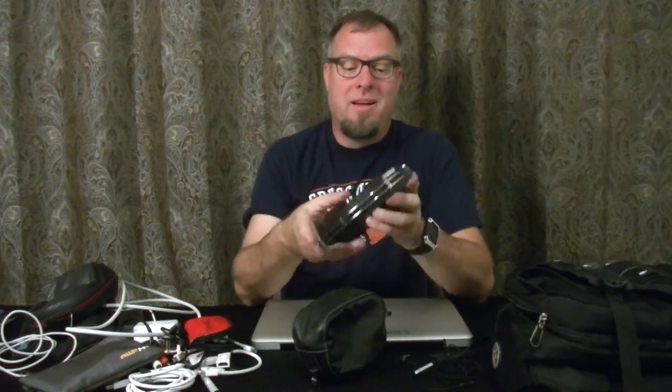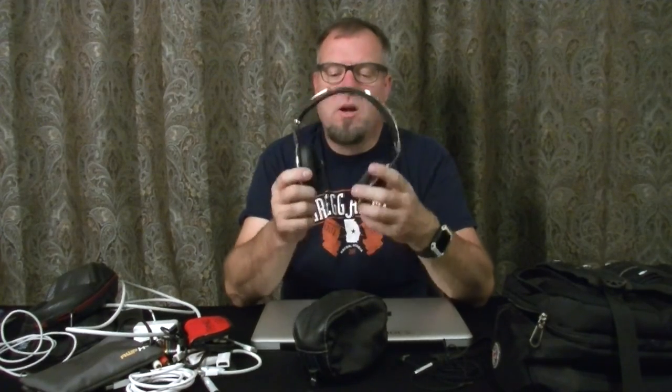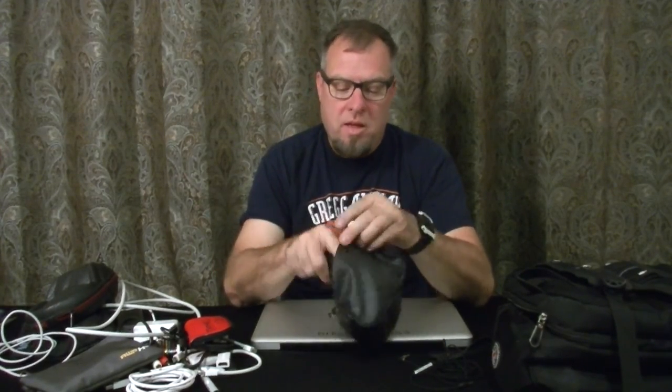I've got some other headphones I want to talk about. These are the headphones I used to use and these are my backup headphones — the Skullcandy Aviators. I love these. They are classy looking, they have the black piano finish, they sound good, and they look good in a professional environment like a wedding. I've worn them at school dances, clubs, all over. I bought these at Goodwill for $75 — half price — and there was absolutely nothing wrong with them. They fold up into a case and the cable's got a mic in it, so I can use it for client phone calls.